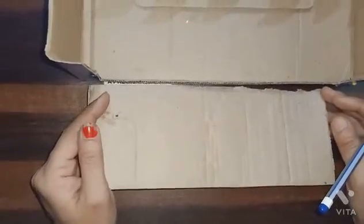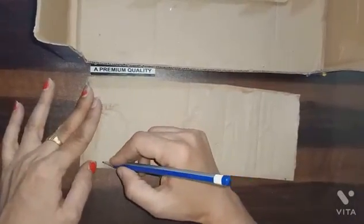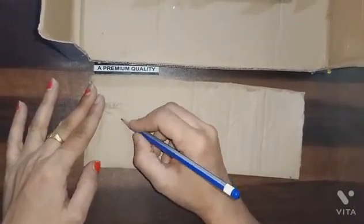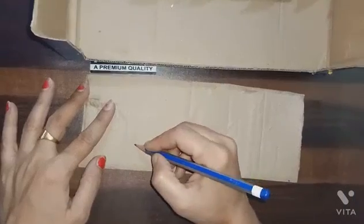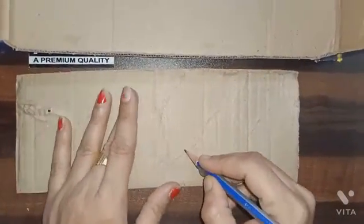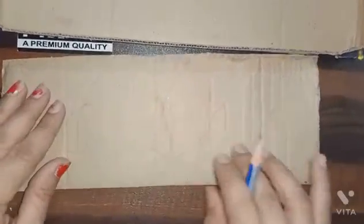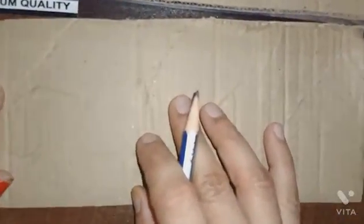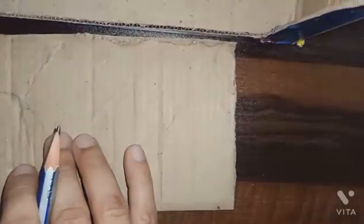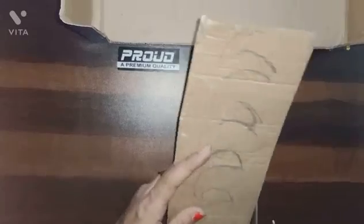Make a width design on this cardboard. Now cut it like this.